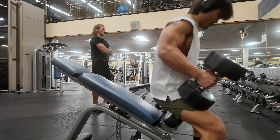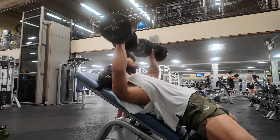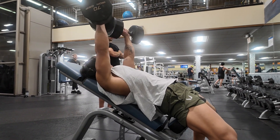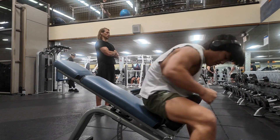All of the flat benches are still taken but we don't want to wait. We'll just move on to some incline Smith machine press.